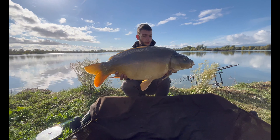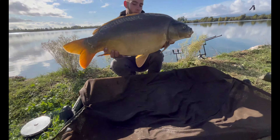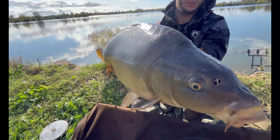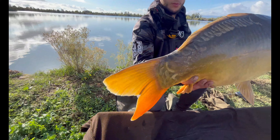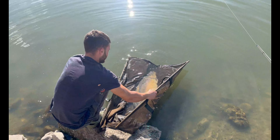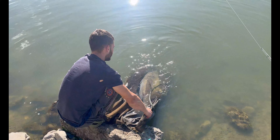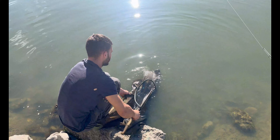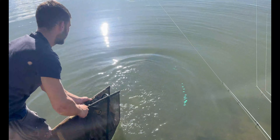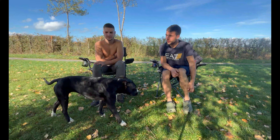On a eu une petite tirée ce matin, mais pas grand-chose. On ne sait pas trop. Maybe this is the last fish of the video — we hope to get one more while packing up. A nice little carp, perhaps to finish this session. A fish that still gives great pleasure. Let's put this one back in the water.